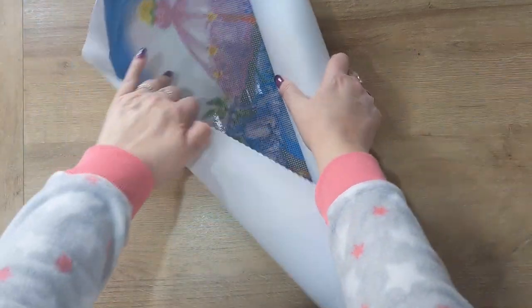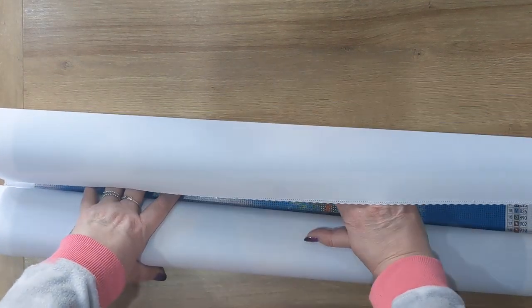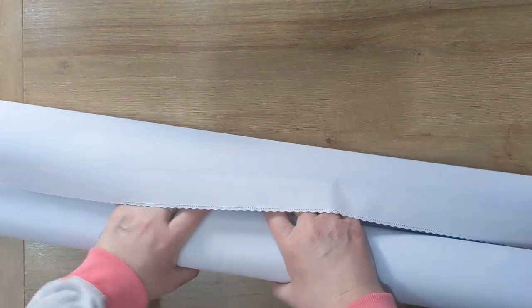Oh my goodness, I was secretly hoping it would be this kit. Let me just slide the drills out and put them to one side — oh my god, those drills are beautiful! I'm going to roll the canvas back the other way. Because it's a poured glue canvas from Diamond Art Studio, as all their canvases are, you can roll it back the other way as the poured glue is very durable. So it is safe to do that.